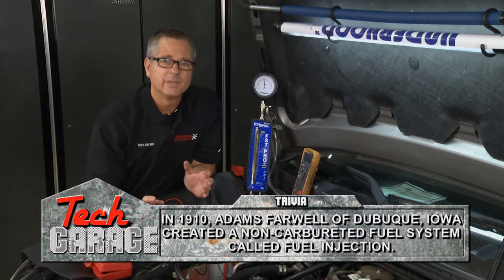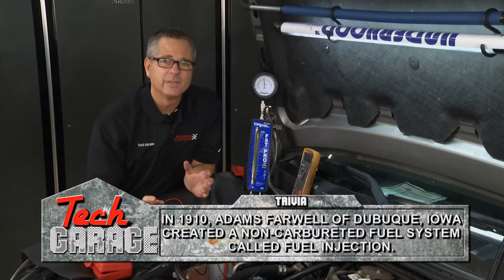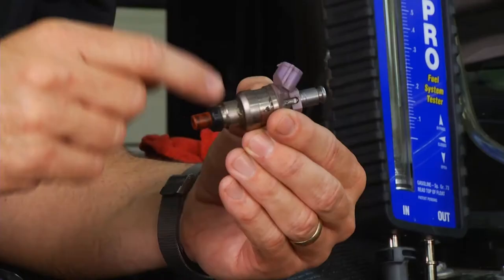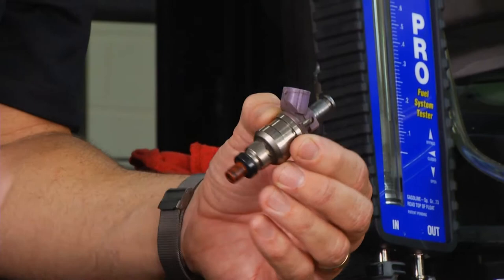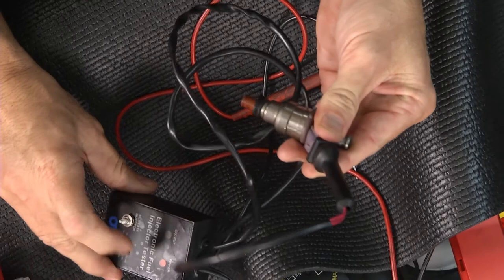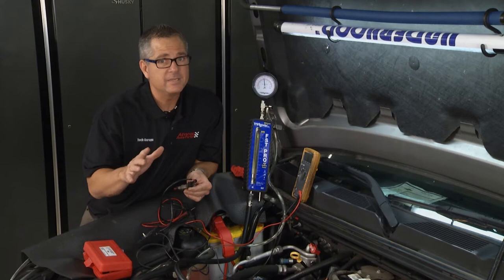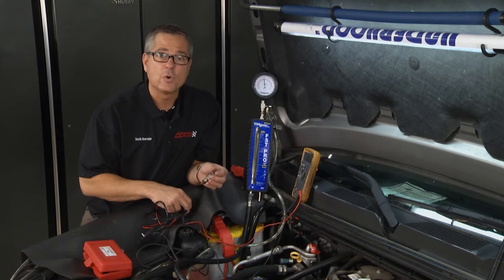Now a couple of other tests we can make — we need to look at the injector itself. If we were getting a pulse and suspect no fuel's going through the injector, here's one right here. What an injector is, is a bunch of windings — it's a solenoid. It opens and closes magnetically. I can actually simulate that opening right here. Do you hear that? That's pulsing — every time this simulates the computer, it's pulsing that injector. Now it doesn't mean the fuel's flowing through it, but at least it's opening and closing.